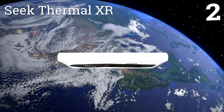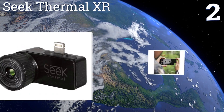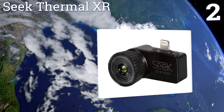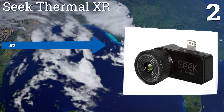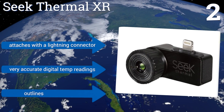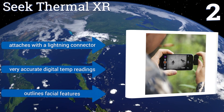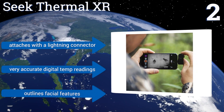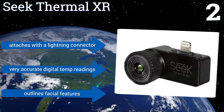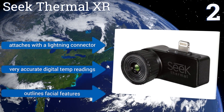At number two, the Seek Thermal XR is engineered specifically for use with iOS devices. It's housed in a compact unit that easily fits into your pocket and detects temperature ranges from minus 40 degrees Fahrenheit up to 626 degrees Fahrenheit using 32,000 individual pixels. It comes with a one-year warranty, attaches with a Lightning connector, provides very accurate digital temperature readings, and outlines facial features.